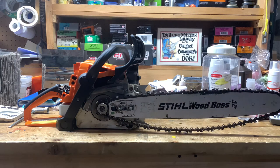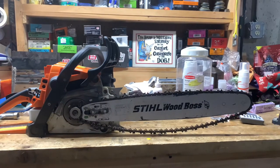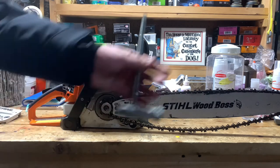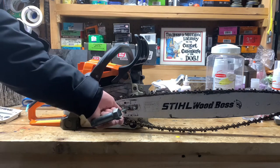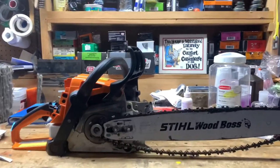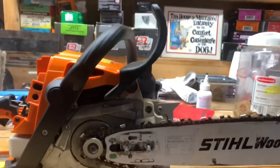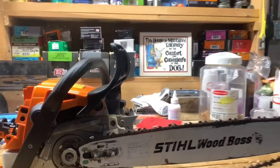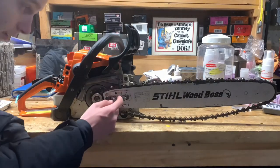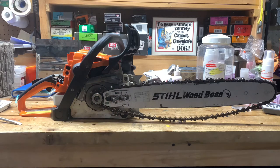I've never put the chain on that fast before. Now we're gonna get to tightening it. You'll notice here you can either use the Stihl-provided scrench or there's a little screw right there to tighten the tension. If your chainsaw is smoking on startup, it's actually because your chain is dull — so if your chainsaw is smoking, the chain is dull.